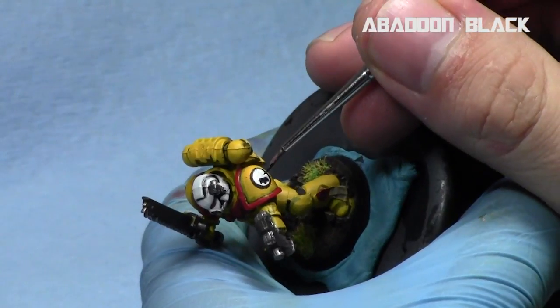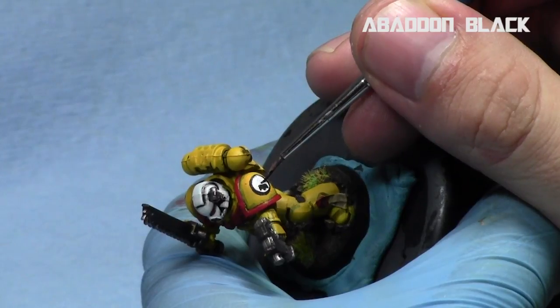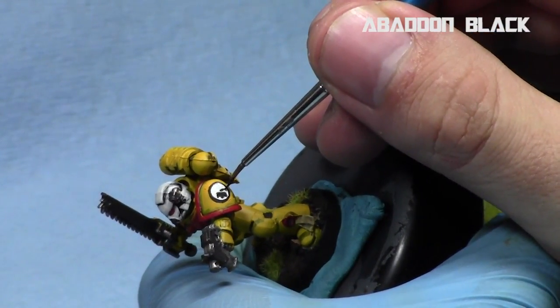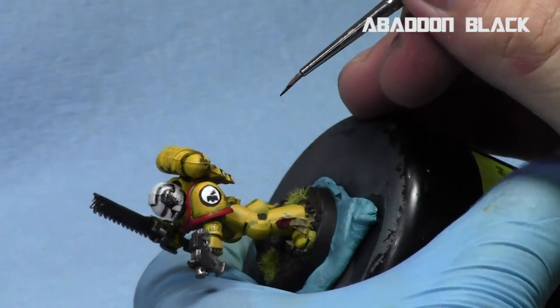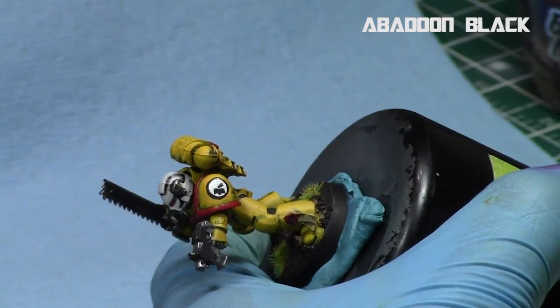Next we're going to work on the part just below the thumb, creating a triangle that goes along most of the length of the wrist section. We'll leave a small gap because there's a thin white line between this part and the bottom section we just finished.